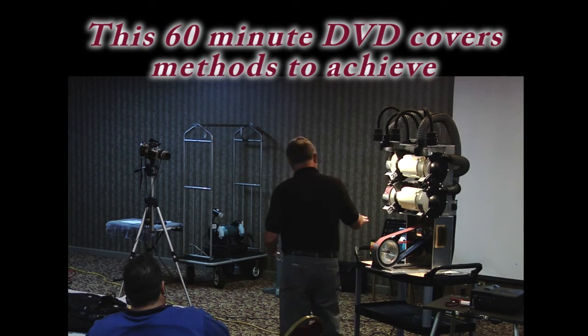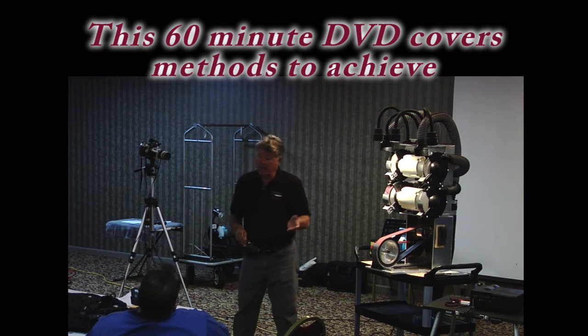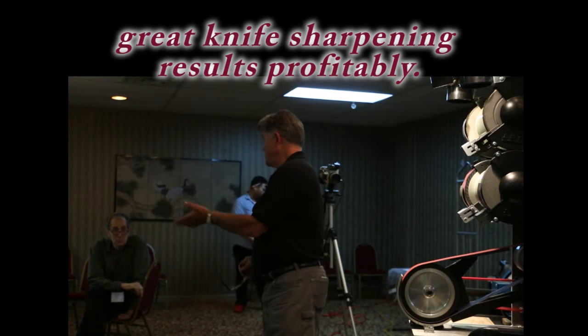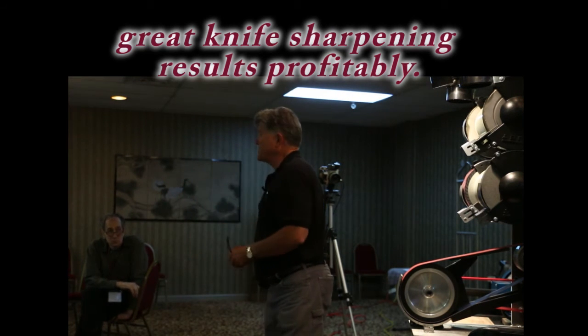So if I lay the knife down parallel to the base, I'm going to produce an included angle of 24 degrees. For Japanese knives, I lay it down more than flat because typically Shun is 8 to 10 degrees, depending on what model it is and how old it is.